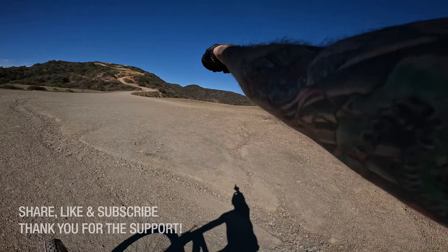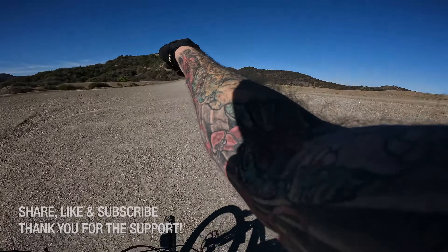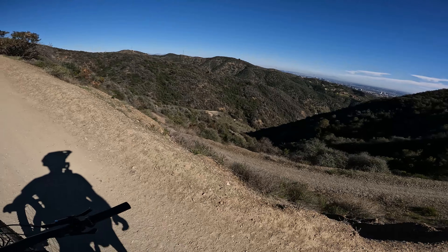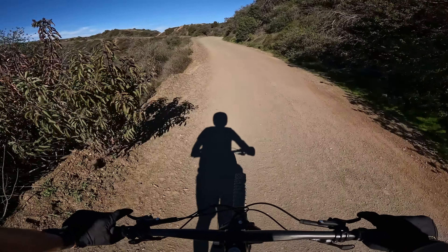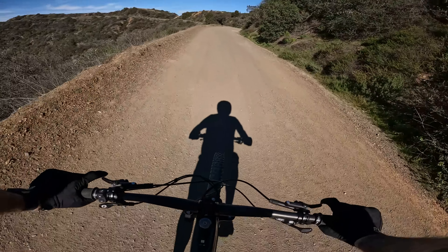Alright, so it's Saturday afternoon. I am in the Santa Monica Mountains and it's like 72, 73. First week of February. Crazy warm.